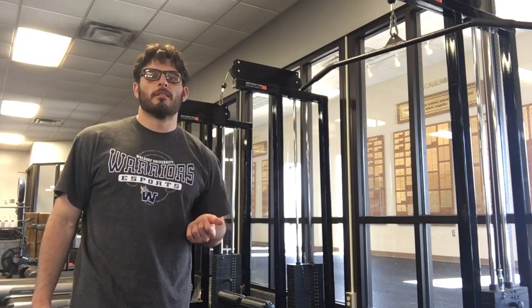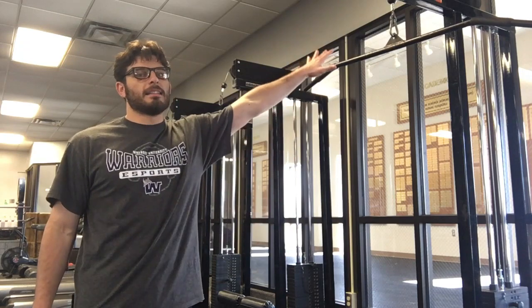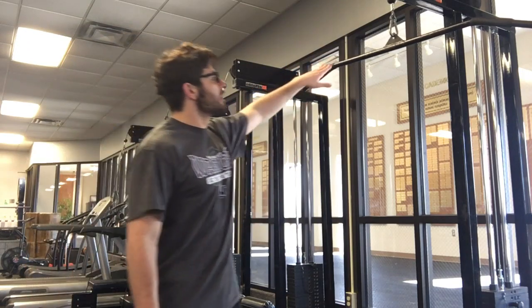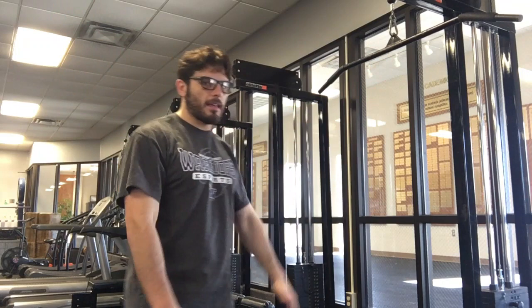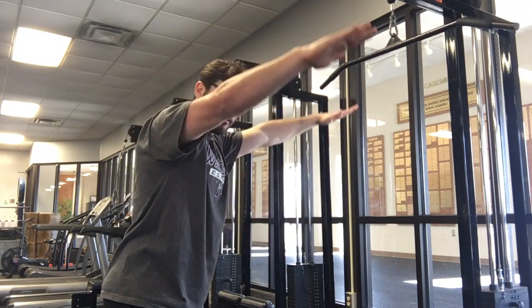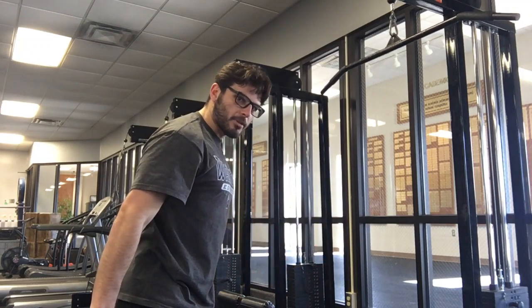Let's go over eccentric straight arm pull down. It's gonna be done with the band, ideally a cable machine so we can load up our weight a little bit. We're gonna take a grip that's gonna be slightly outside of shoulder width, our palms are gonna stay flat on top of the bar. The motion we're going for is from above the head, straight arm, using the lats as I pull down to my waist.